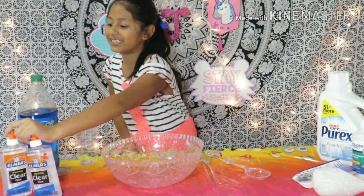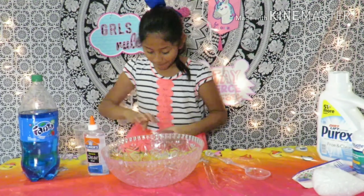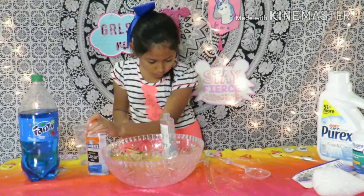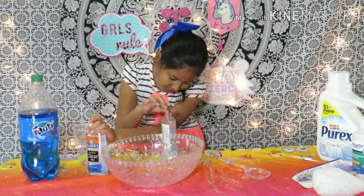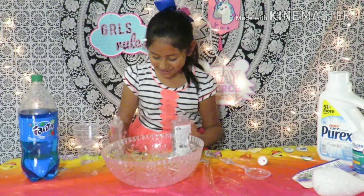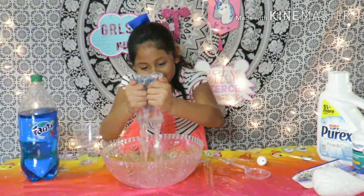I've got the spoons, but first I'm going to start with some clear glue. Okay, I finally opened it. I'm going to open two of these. I'm going to add two of these at the same time so it doesn't take longer.